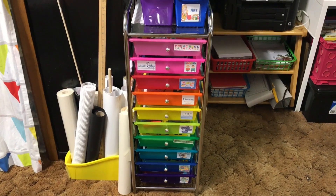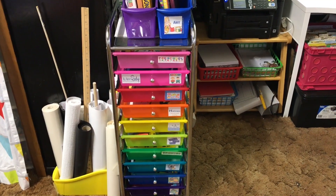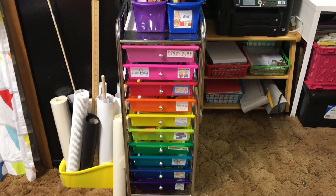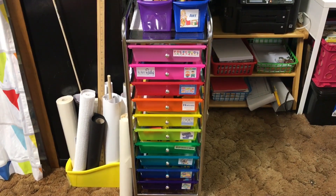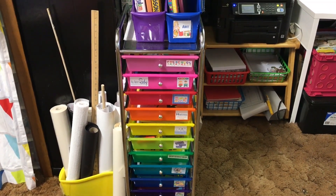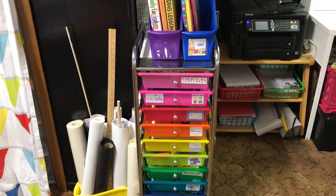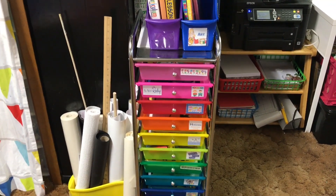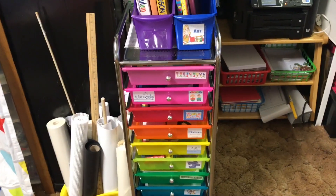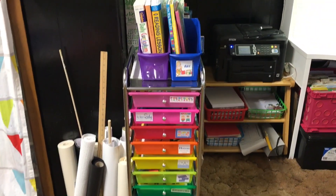In our house we are huge fans of the workbox system, and I decided to go ahead and set up almost like a mommy workbox system. It's pretty much the same idea as you would do for your child — setting up all of their supplies and workbooks inside the workboxes — only this is the mommy version of it. I have all of my teaching guides and teaching resources inside each drawer labeled by subject, so if we're doing math, I know exactly where to go and get my teacher manual and pull out whatever resources I need for that week's lesson.